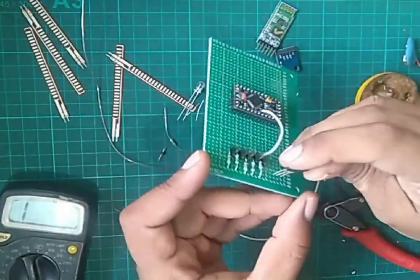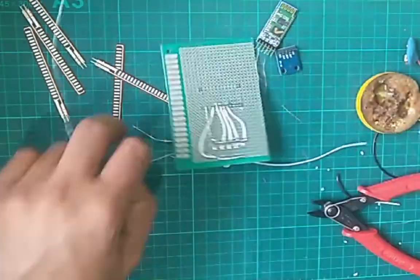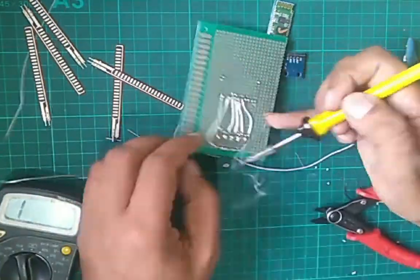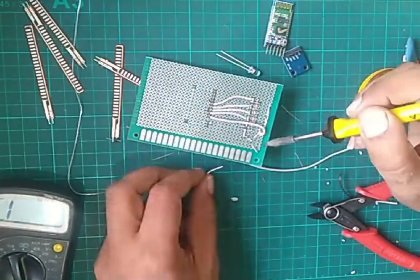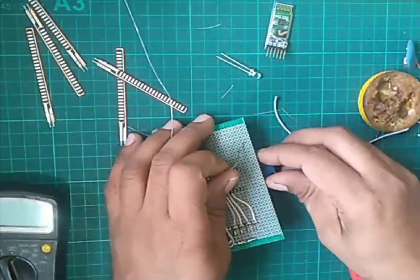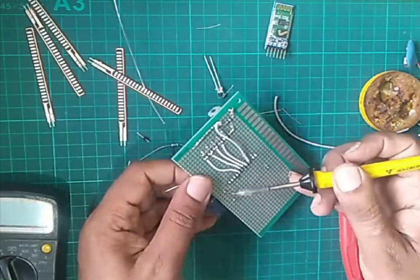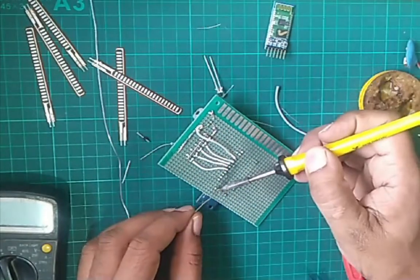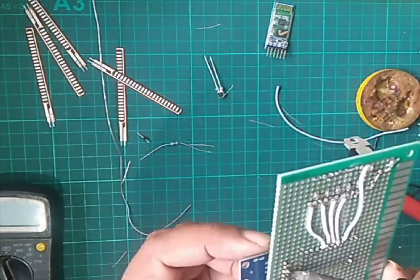We will add a 7805 voltage regulator for 9V to 5V VCC supply. Now add the accelerometer on A6 and A7 pins, with VCC to VCC and ground to ground.